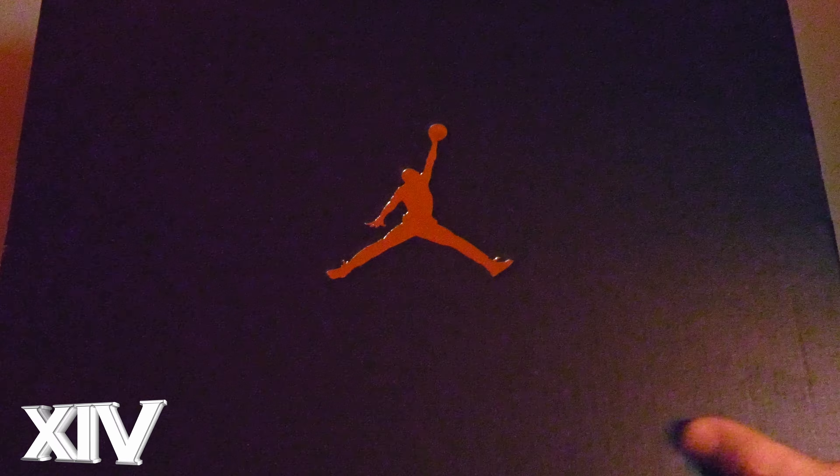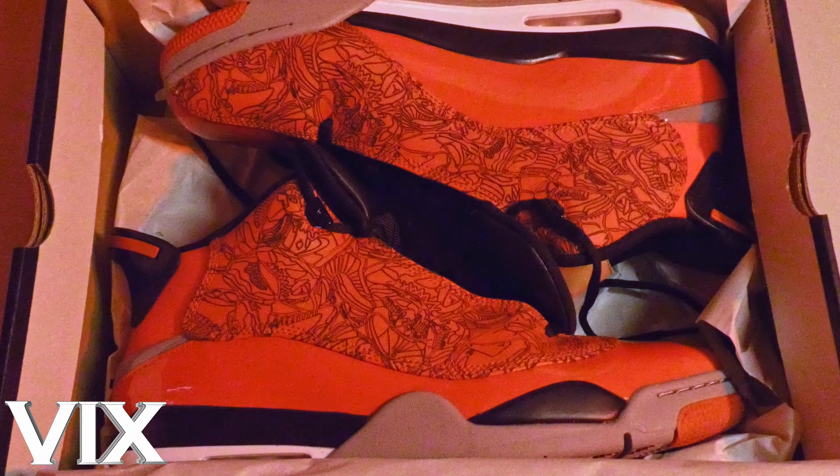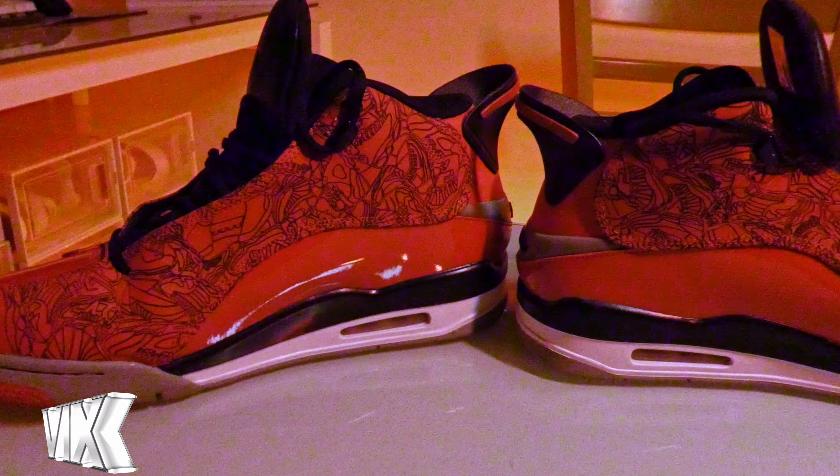Hey guys, welcome to another aesthetic review. Today we're looking at the Jordan Dub Zero 2.0 Gym Red. This was the first Jordan I bought when I first started collecting sneakers about a year ago. I wasn't aware that this shoe was a post-retro version — I just thought it looked really cool and so I bought it.